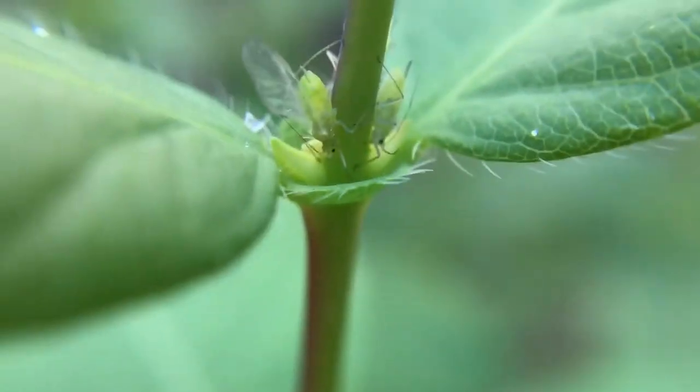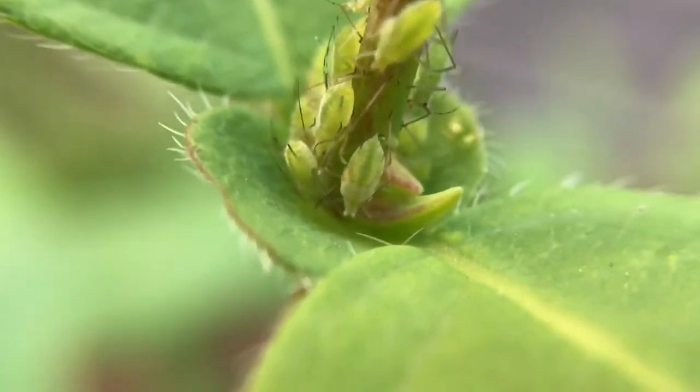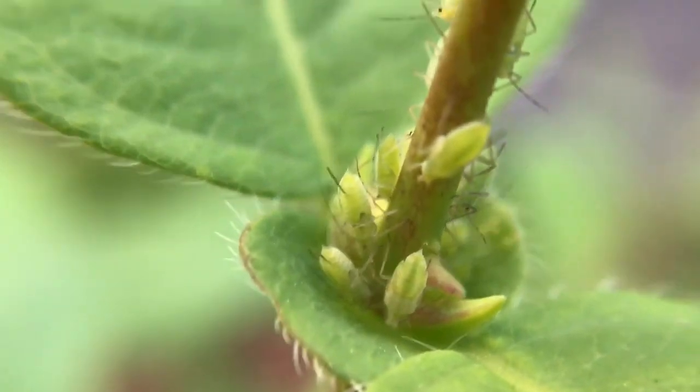But before I started this video, I saw that there were two ladybugs. I can't find them now, but there are two ladybugs. So if I spray these aphids — even just spray them off with a high jet of water or just soap and water — I'm not going to use any poisons. I can lose my beneficials by spraying them, and also worse, I can lose my food source for the beneficials.